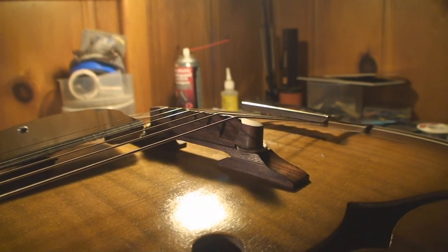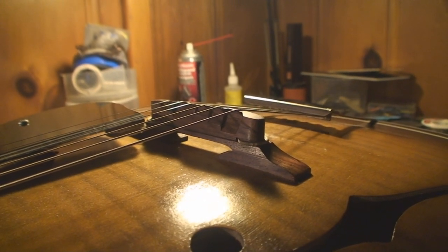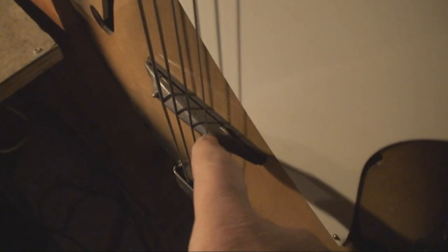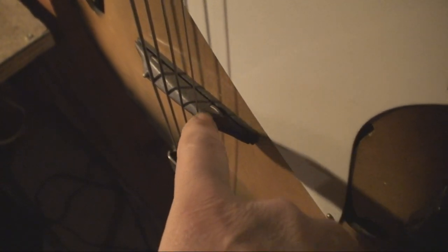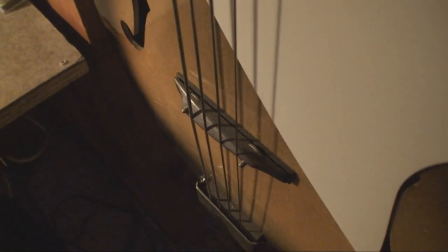This is the archtop-style bridge on my batwing bass. If I needed to take material off this, the base is paper thin, so where do I begin? I have to take it off the saddle portion, and that's slightly unfortunate because it's not for the thumb wheels, but that's what I'd have to do. It's just the way it is — it's meant to be shaved anyway, it needs to be shaved.